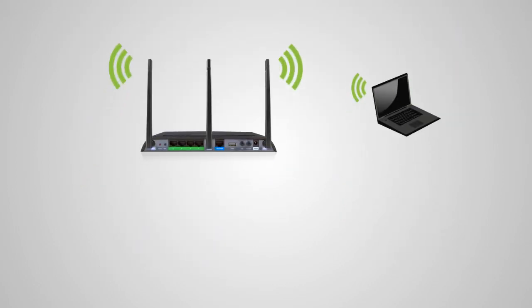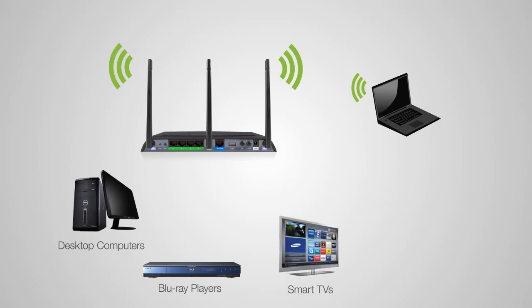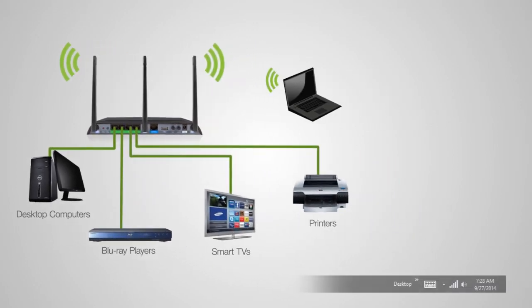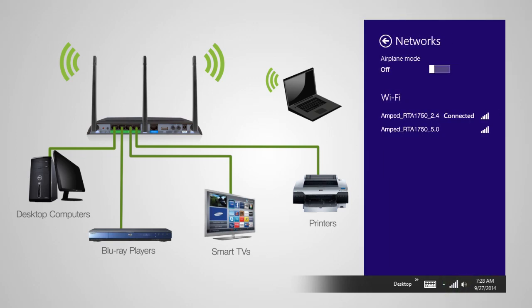Connect any wired devices such as computers, Blu-ray players, televisions, and other devices that need network connectivity using the four wired network ports on the back of the router. To wirelessly connect with a computer, locate the wireless network icon on the home screen and click it to view available wireless networks. Depending on your adapter's dual-band capabilities, you may see the 2.4 GHz network, the 5.0 GHz network, or both. The 2.4 GHz band provides longer range, while the 5.0 GHz band provides less interference and faster transfer speeds.